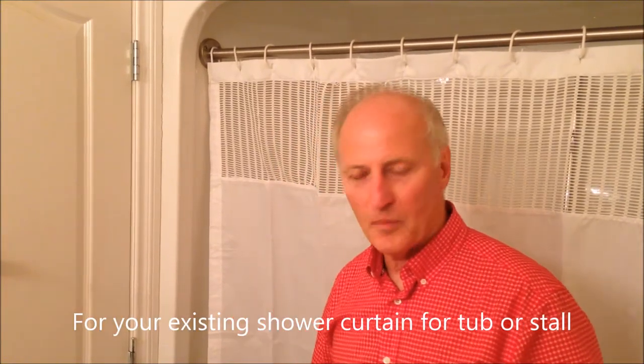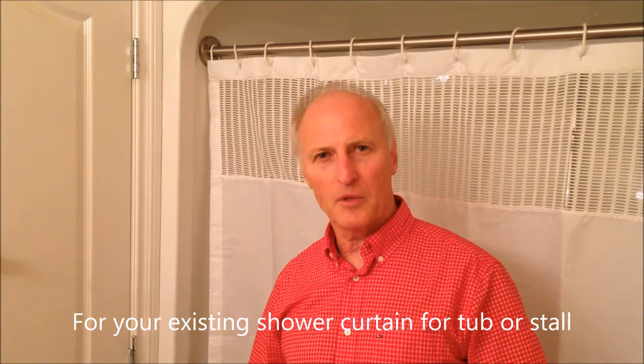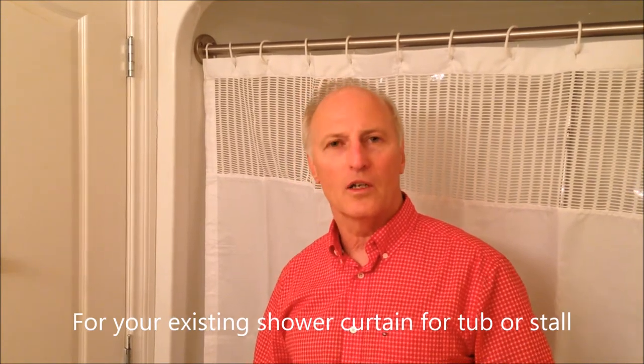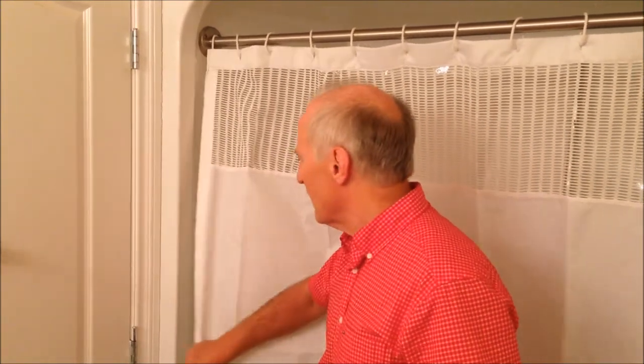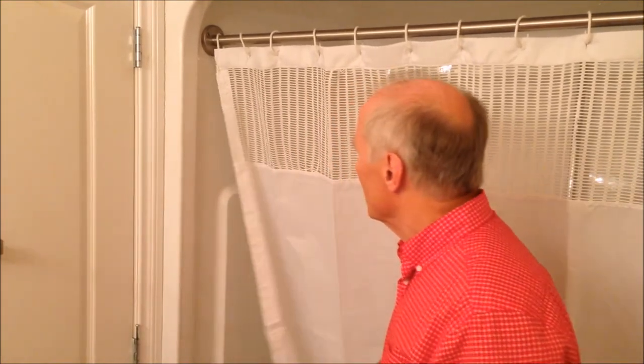Hi, I'm Tom and I'm with Stay-Dry Systems. Today I'm going to show you a product called our Shower Curtain Sealer. This is used when you have an existing curtain and you're finding that water is getting out from around the sides.